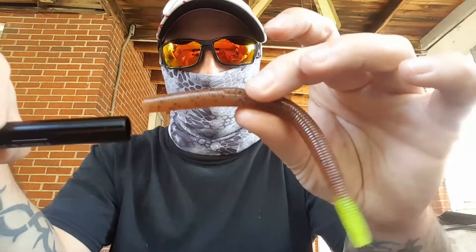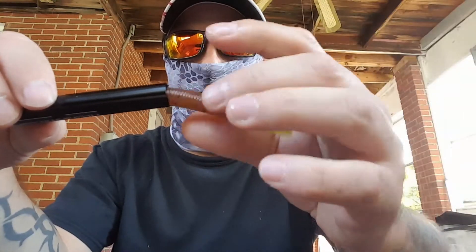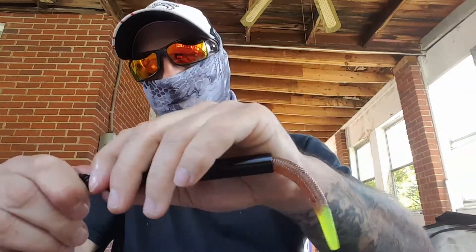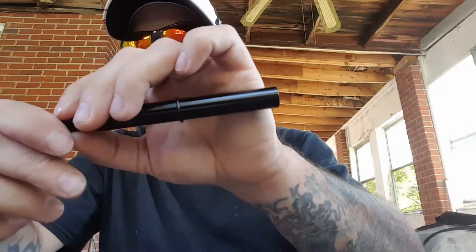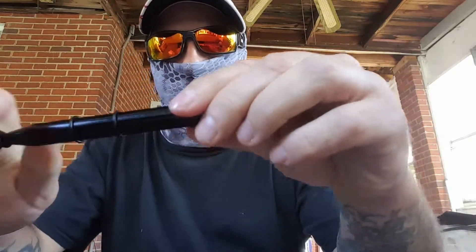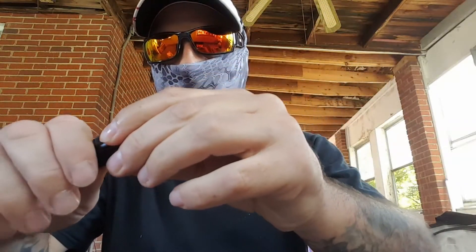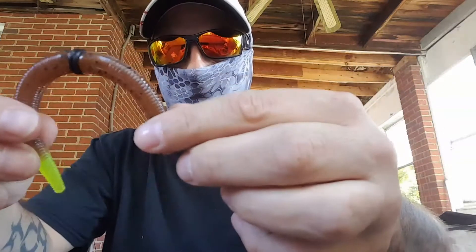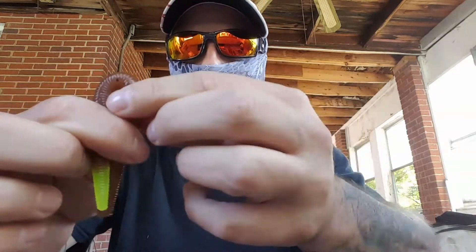You take it, you feed your stick bait in there about halfway, and normally you'd run off one o-ring. But to do it right you need two, and I'm gonna show you why. Get your two out there and put the stick bait in there about halfway. Run your o-rings off onto your worm.